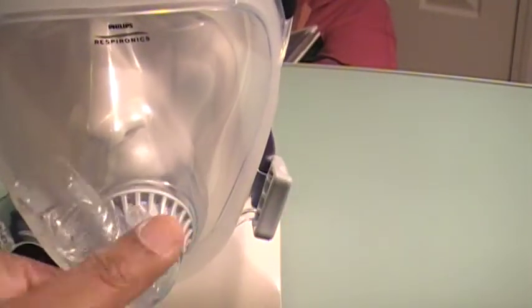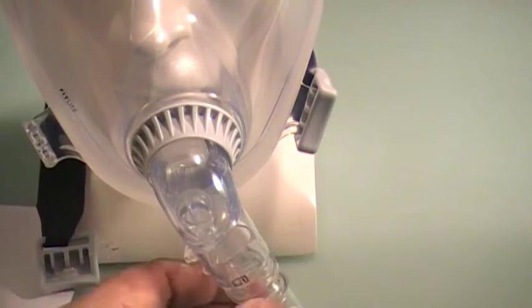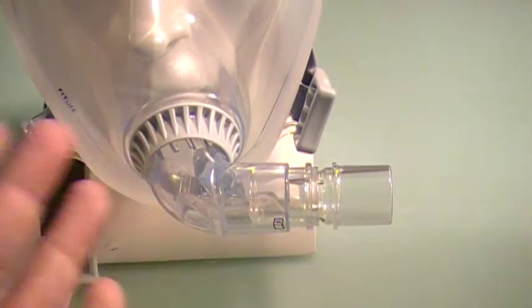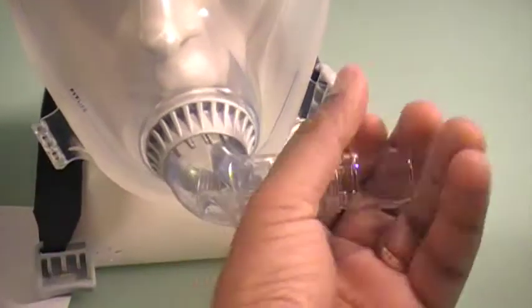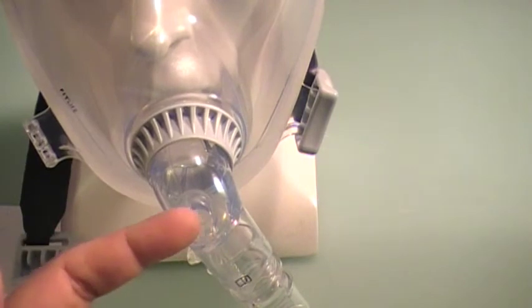The elbow rotates 360 degrees, which is a very good feature. This way you can move the tubing out of your way so you're not being tangled up in it when you move from left to right. It also helps reduce episodes of leak, because depending on where your tubing is, it can pull the mask slightly off your face.